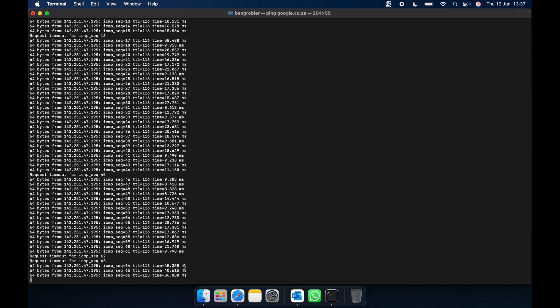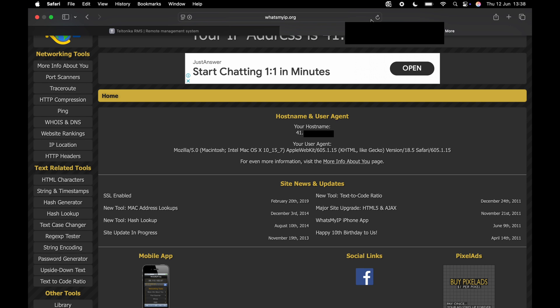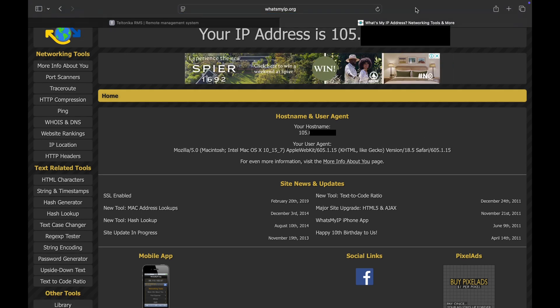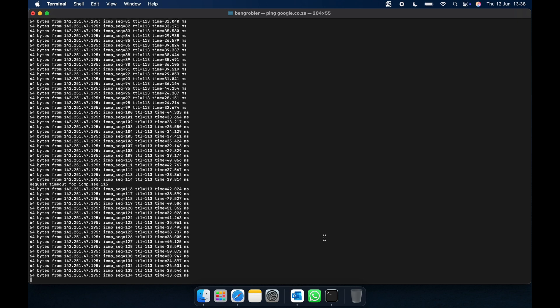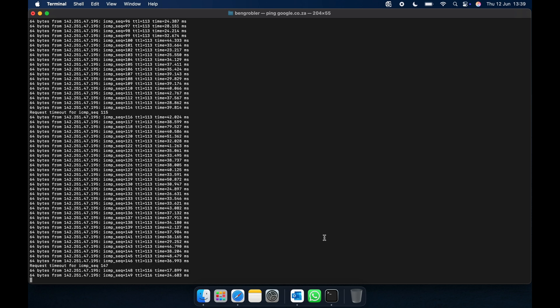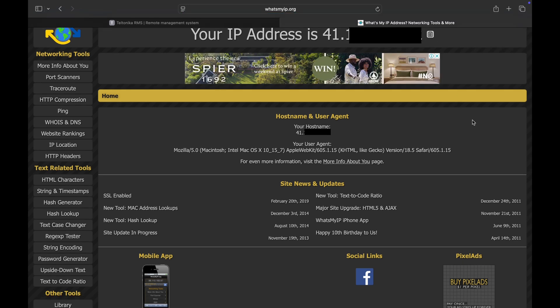We got two timeouts at that moment and also our milliseconds are a little bit higher. Let's go back to the browser and refresh our page to see if we received a new IP address. There we go — now we received a 105 IP address which is on the LTE connection. Now if we go back to the terminal and plug our internet cable back, we should see another drop and then low latency again. There we go, our latency is a little bit lower now. Let's go back to our public IP address and refresh — we are back to the 41 IP address.